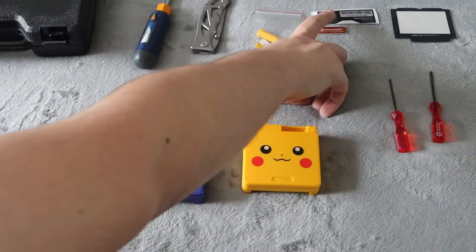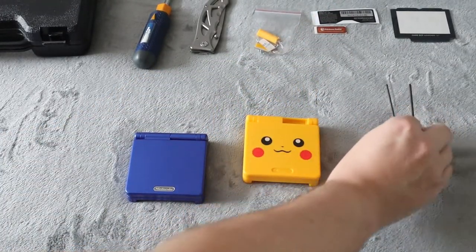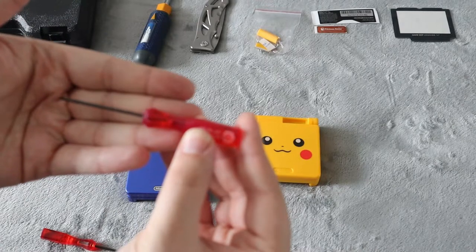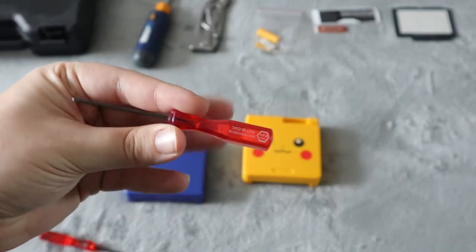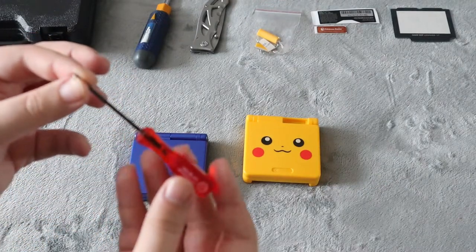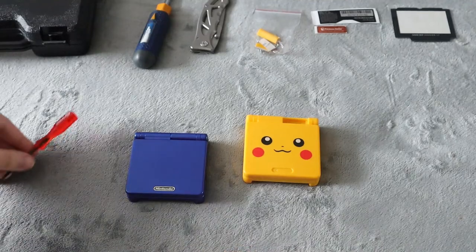If you don't have them, you'll need the screwdrivers. You will need the Phillips head, which does come with the kit. Most of the time this is the most common thing people will have, so you likely will have the Phillips head one. But the one you might not have is the TriWing one, which is just for Nintendo's products.